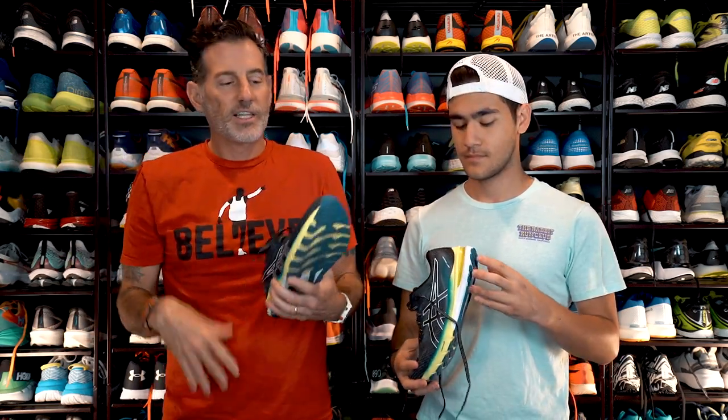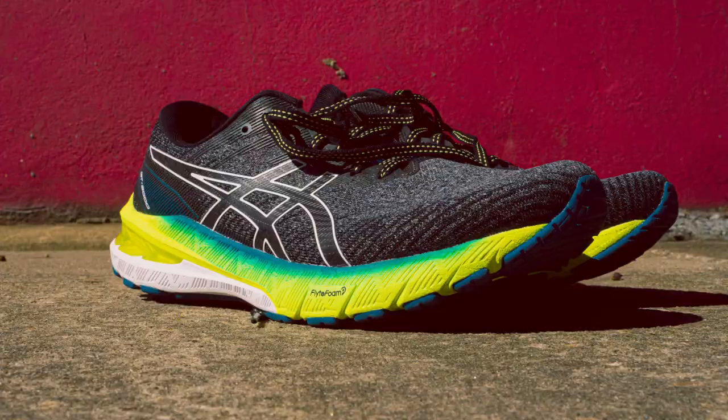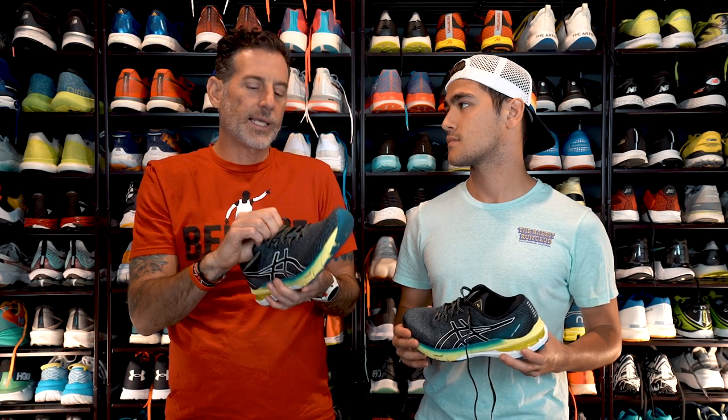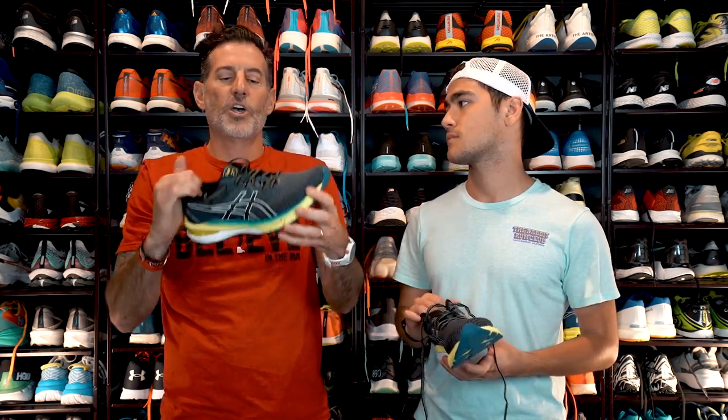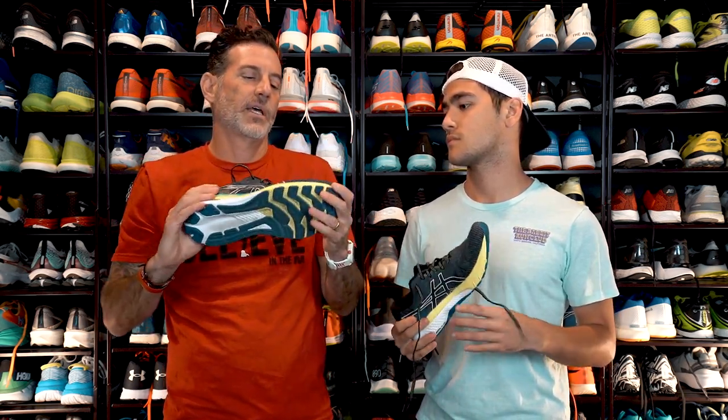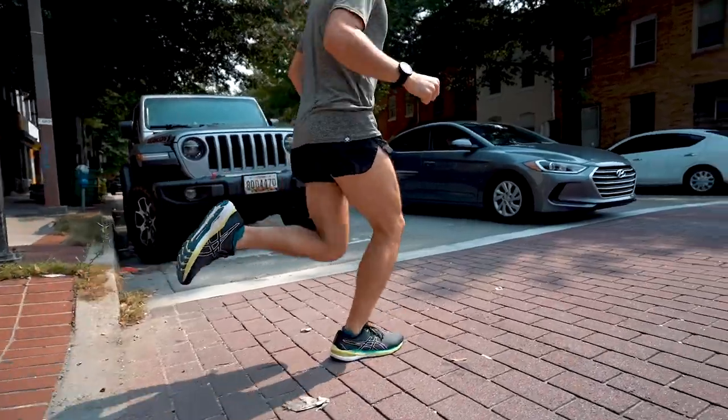Before we get into all that, let's go over the upper. Both of us put miles in this shoe. I thought the fit of this upper was exceptional — very comfortable. It's got a lightly padded tongue, the heel counter is a little puffy, stays in place, no heel lift, no hot spots. Breathability — I thought it was pretty breathable.